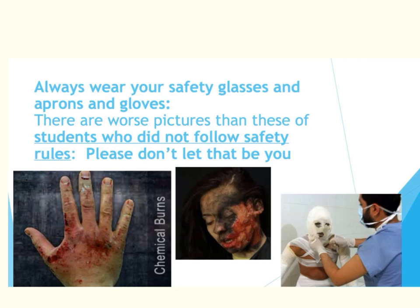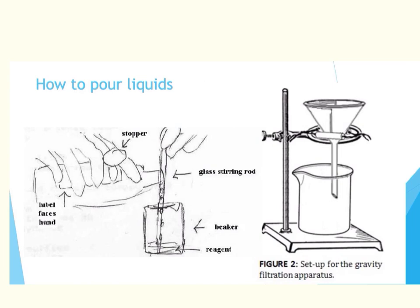There are worse pictures than these we could show you, so let's never let this happen. By spending time reviewing over this material, this is to ensure that none of these issues will ever occur in a lab. After over 20 years of teaching chemistry, the worst issues I've ever had happen were an occasional cut or burn. We've never had any serious issues and I would like to keep that record as it is.